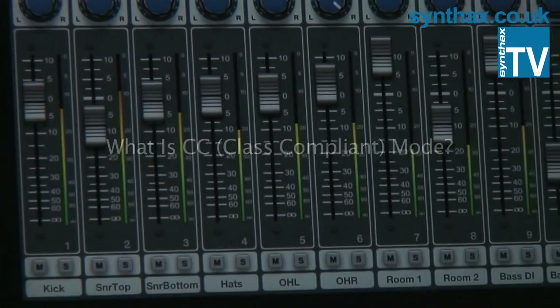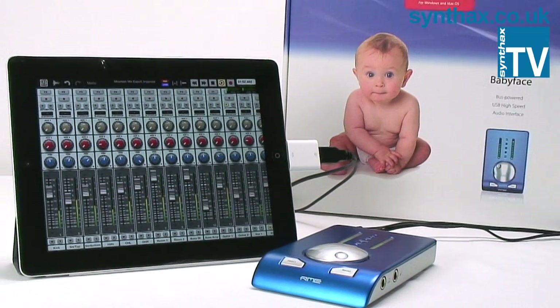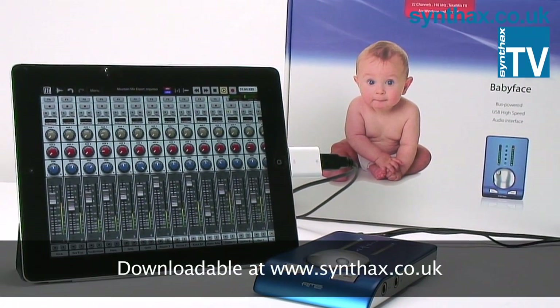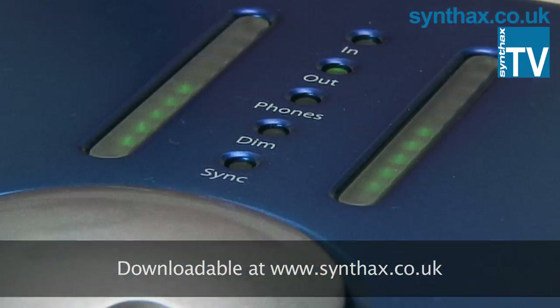In the simplest terms, Class Compliance or CC Mode allows you to connect your Babyface to an iPad. For the hungrier technophiles out there, check out the CC Mode PDF for a more in-depth description.